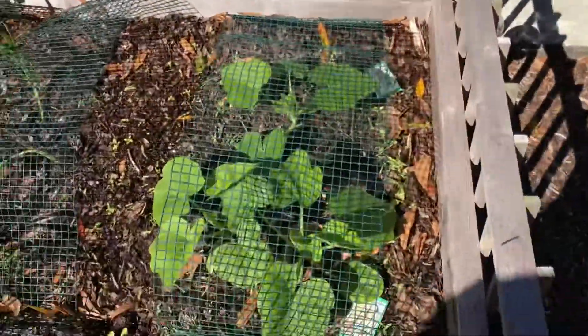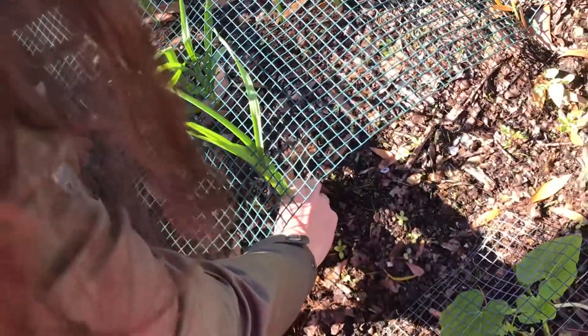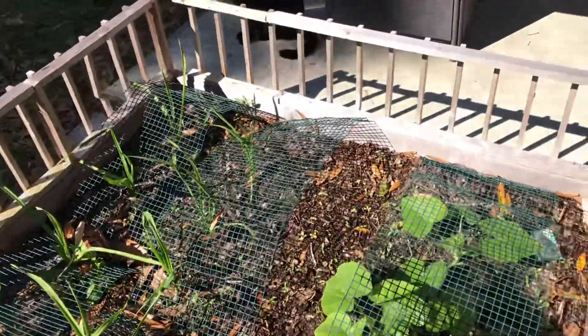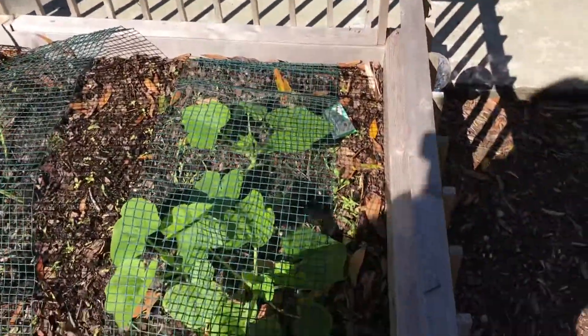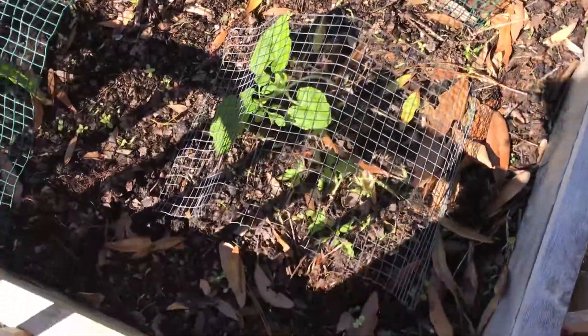Here is one of our raised beds. We've got some garlic going and it's doing pretty good. We've got 6, 11 cloves there. We started those from sets, from some organic.